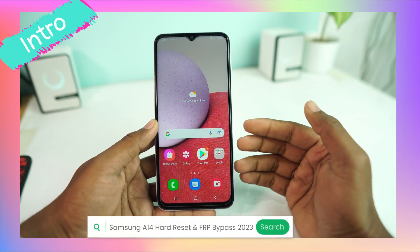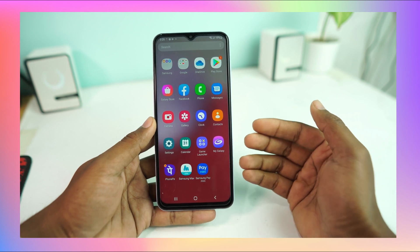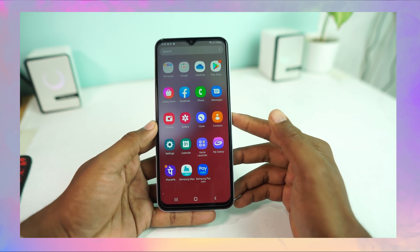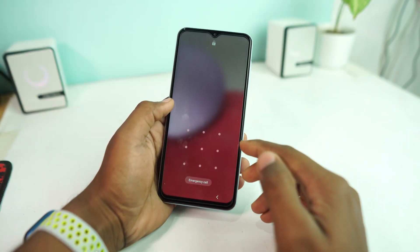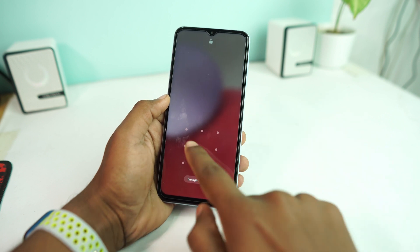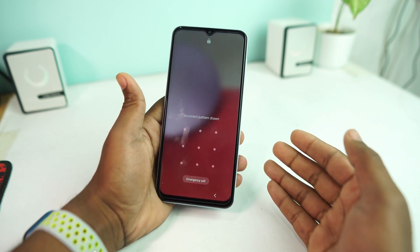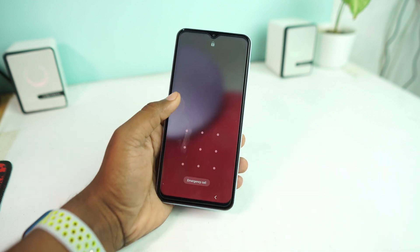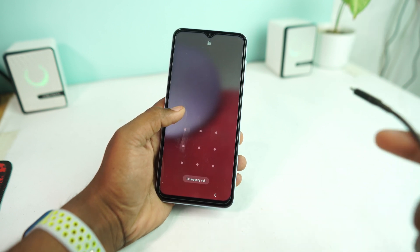First we reset the device to remove the screen lock, and then we just bypass the Google account lock. Now the phone is totally unlocked and ready to use. This is the Samsung Galaxy A14 5G, and we are going to hard reset this device to remove a forgotten pattern lock, PIN lock, or fingerprint lock. No matter if you forget it, we can just reset it and remove the screen lock.